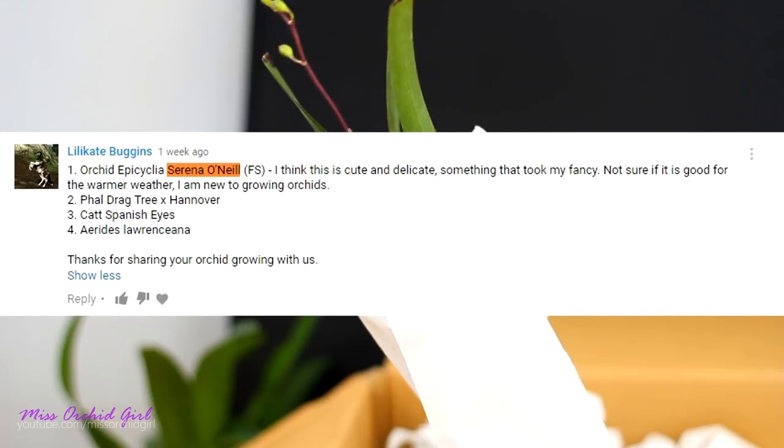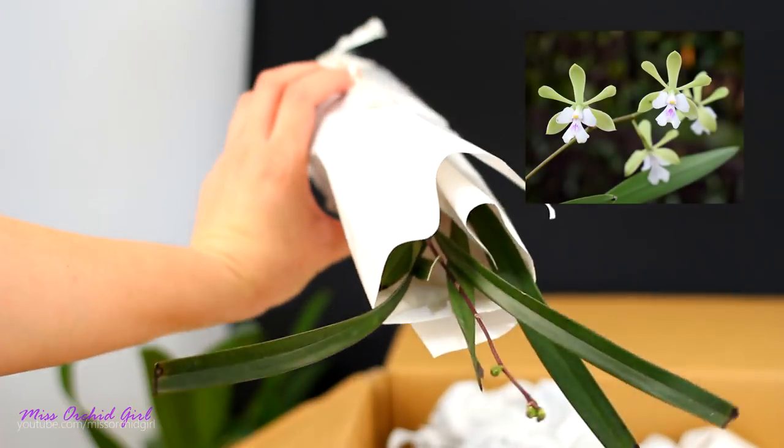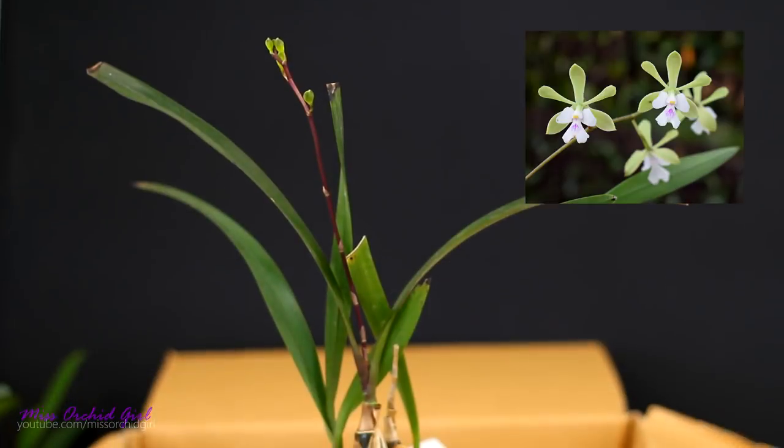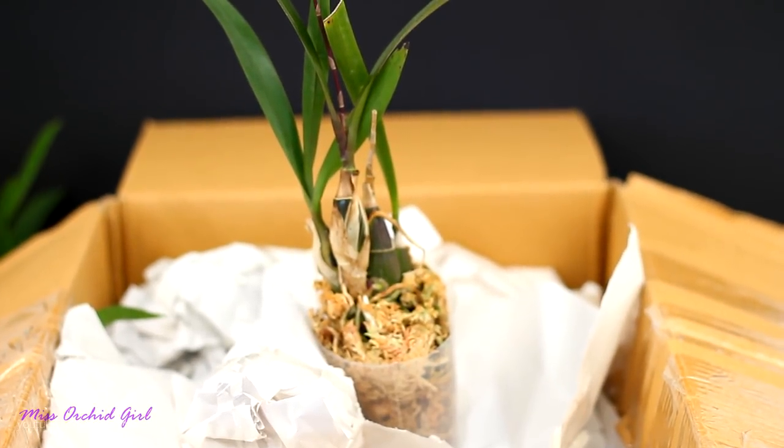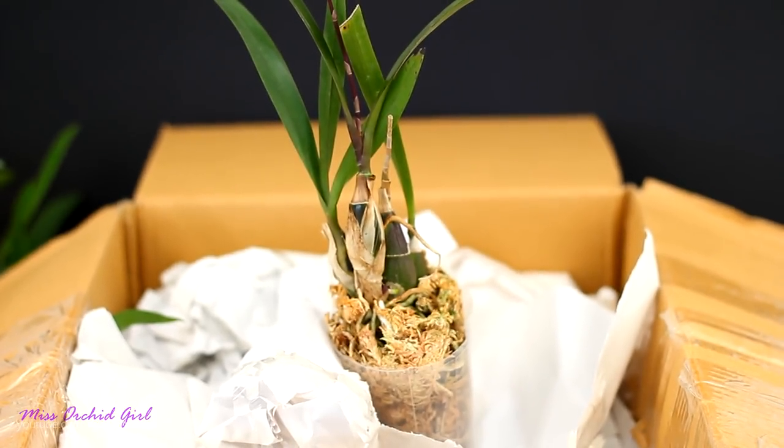Thank you so much for suggesting this one — it makes me so happy. I filmed as I unpacked her but of course the camera was not in focus. I'm not prepared — I really need a cameraman, or a camerawoman.